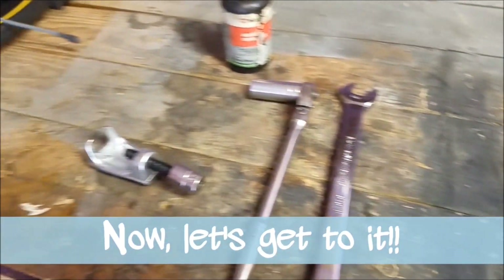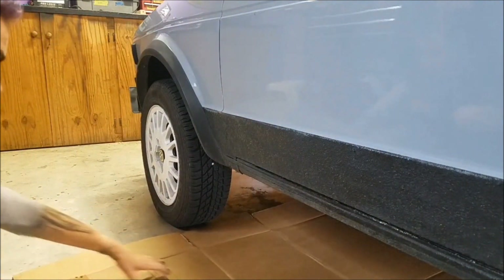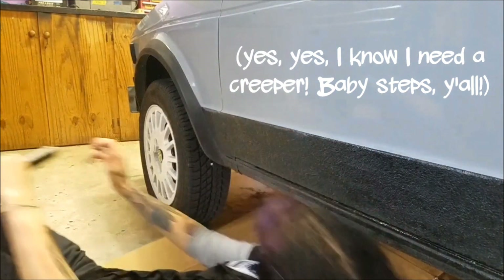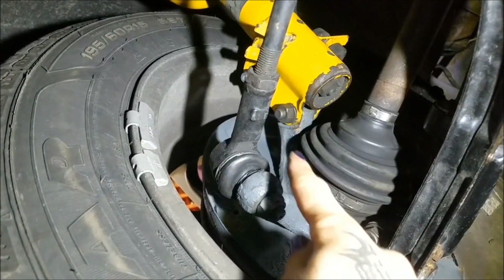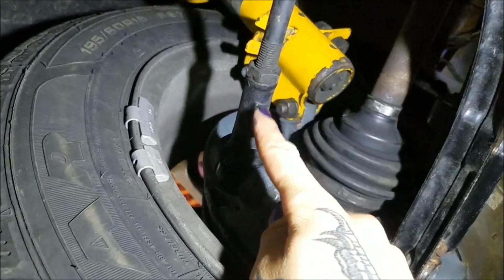Maybe you'll also need a knife or cutting tool to cut the boot off if you don't want to save it. Okay, so I'm underneath the car and here is the outer tie rod end that I'm going to be removing and replacing today.